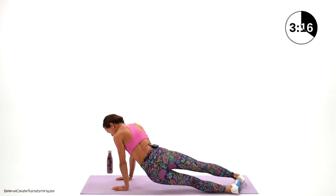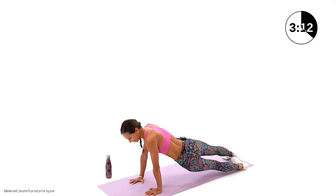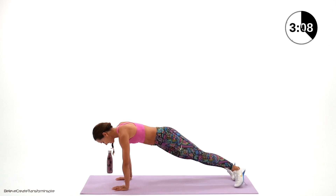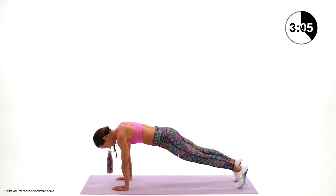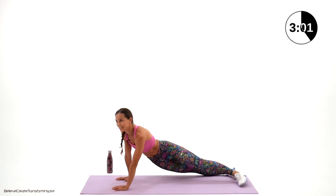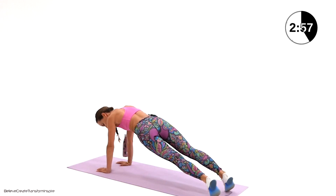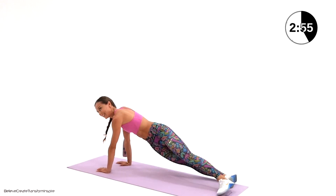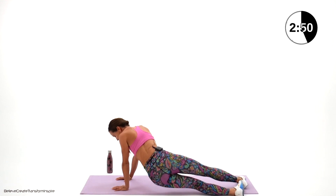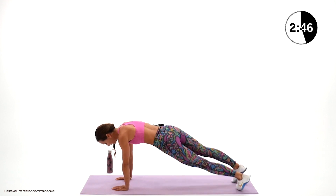Ten, nine, eight, seven, six — work on it — five, don't give up, four, three, two, one. Only ten left, come on guys. Ten, nine, eight, seven, six — we're at the waistline guys — five, four, three, two, one. Fantastic.